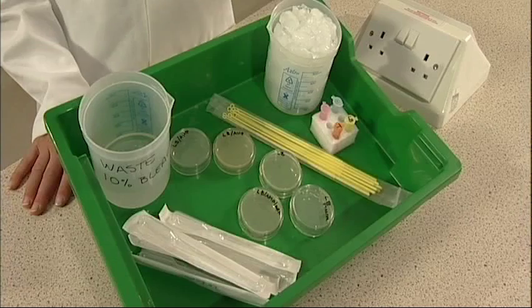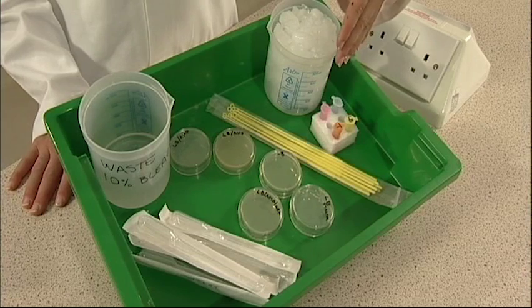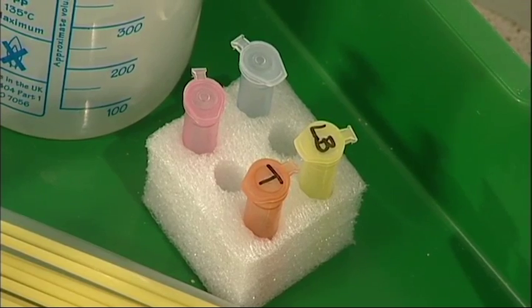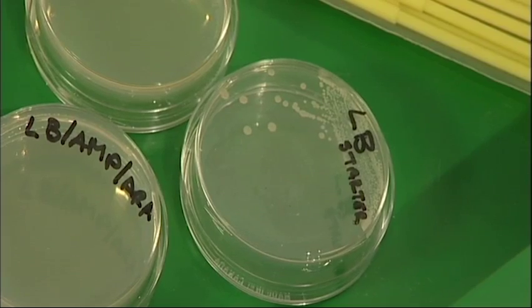Each workstation should contain a foam rack with an empty pink and blue tube with the lids closed, an orange tube labeled T with 1 ml of transformation solution, a yellow tube labeled LB with 1 ml of Luria-Bertani broth, and a starter plate with visible colonies growing on it.